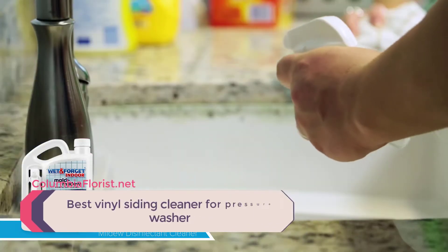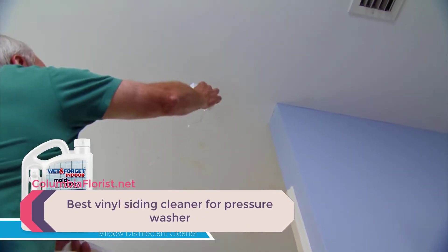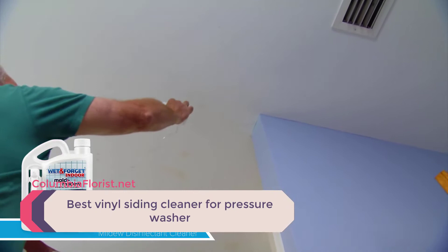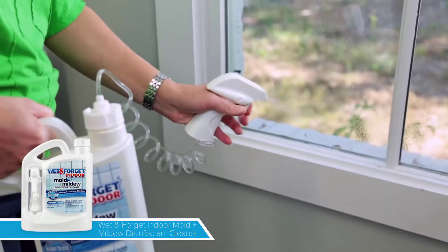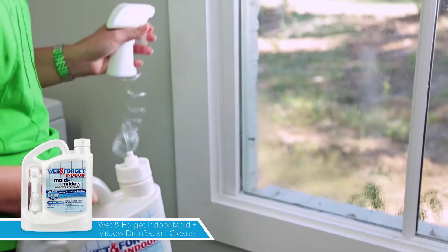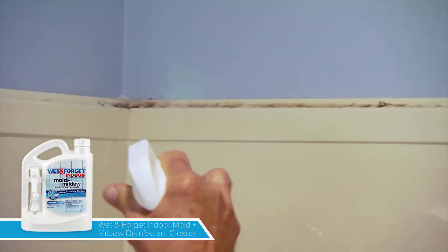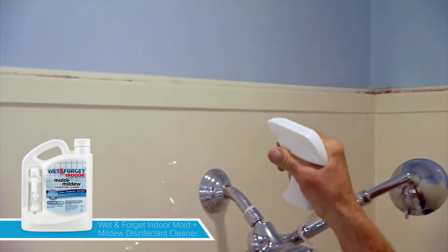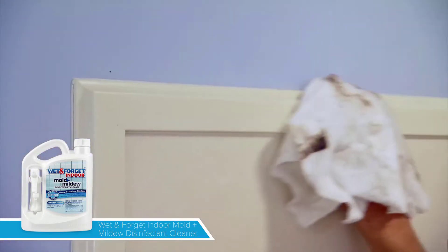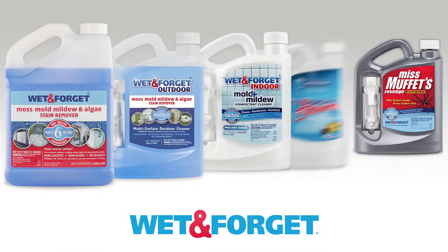Since vinyl siding came to the fore in the 1950s, they have risen to become one of the most preferred when it comes to home architecture. Thanks to the advent of technology, vinyl siding is not only aesthetically pleasing and durable, but it is also easy to maintain. All you need is a high-pressure power washer and an excellent vinyl siding cleaner that will make your home always look as good as new.